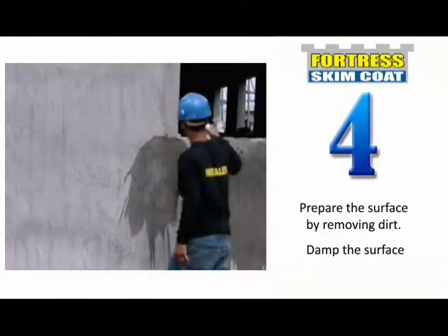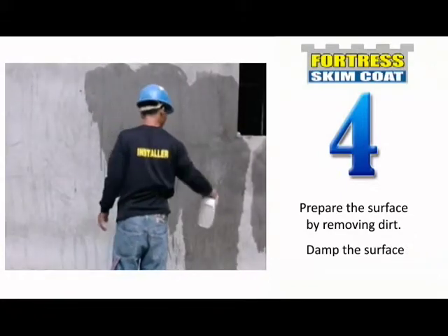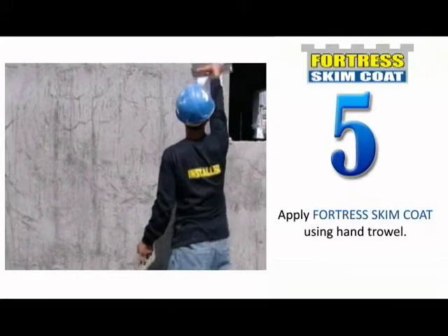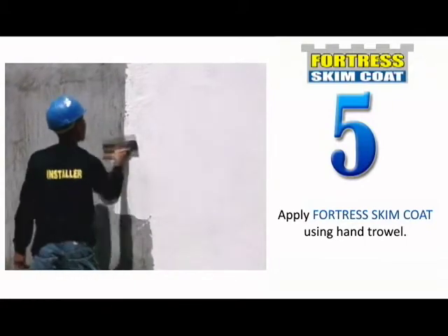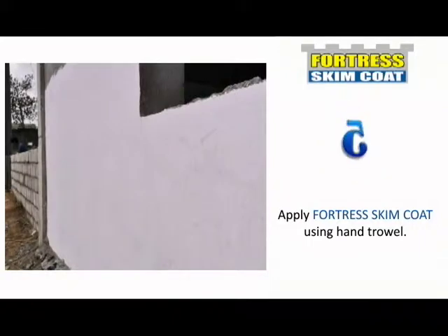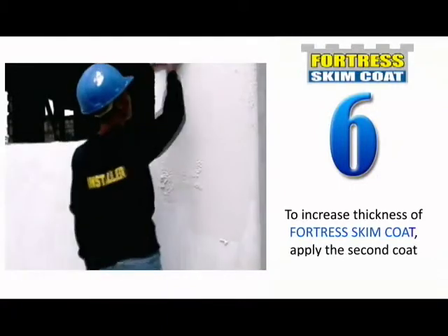Application: Prepare the surface by removing all dirt, oil, dust, and other contaminants. Damp the surface until absorption stops. Apply Fortress Skim Coat using a hand trowel. To increase the thickness, apply a second coat when the first coat has set.